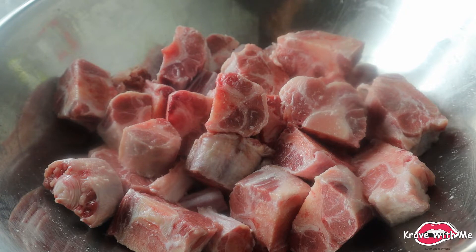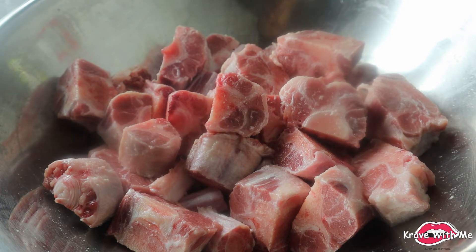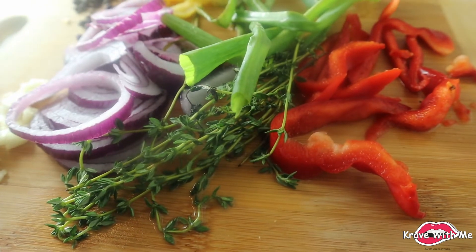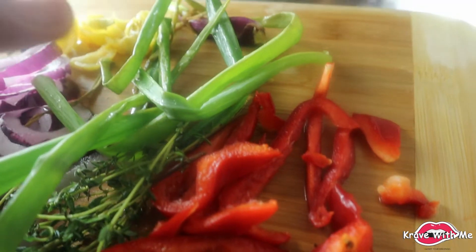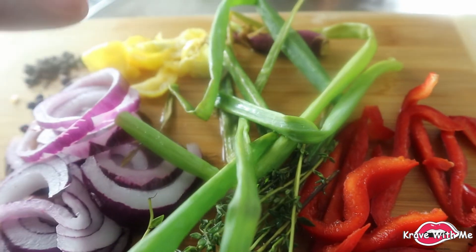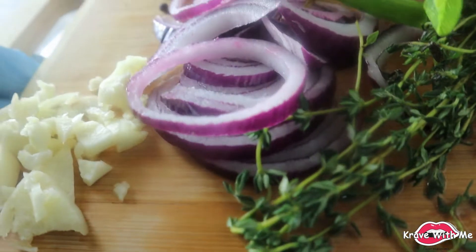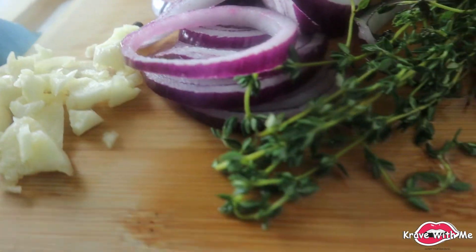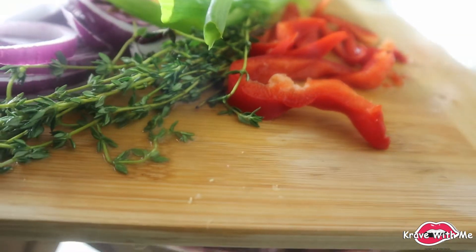I'm going to show you guys my fresh seasonings as well as my powdered seasonings, and as always I will be putting the ingredients and the measurements in the description box below. So here I have some red onions, some thyme, some red peppers, some scallion — Jamaican scallion — some scotch bonnet pepper, some pimento seeds, and also some garlic. I've already cut everything up and I'm going to add all these ingredients in the bowl.